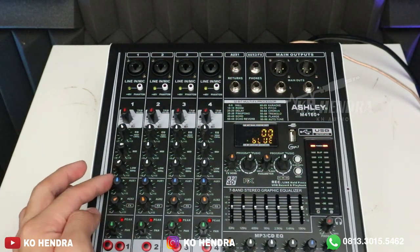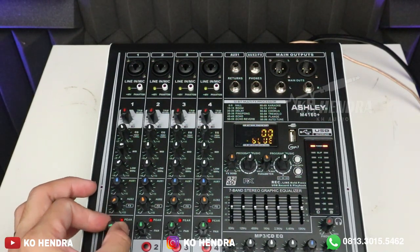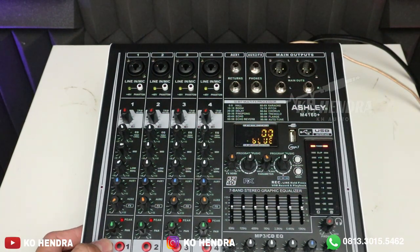Aux-nya ada 2; aux 1 dan aux 2 harus berbagi dengan FX. Kemudian ada balance kiri-kanan. Untuk mic 1 ada tombol priority dan mute — 2 tombol. Untuk mic 2, 3, dan 4 tidak ada tombol priority, karena priority hanya khusus untuk mic 1.